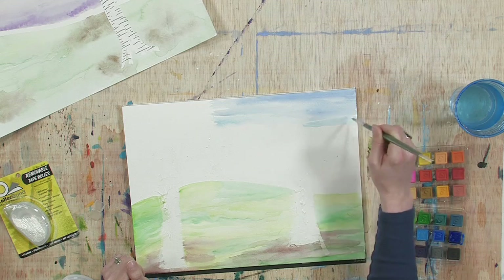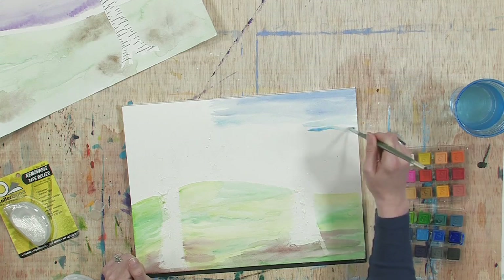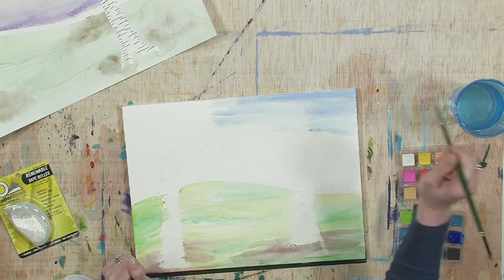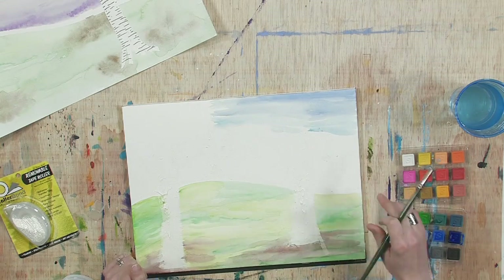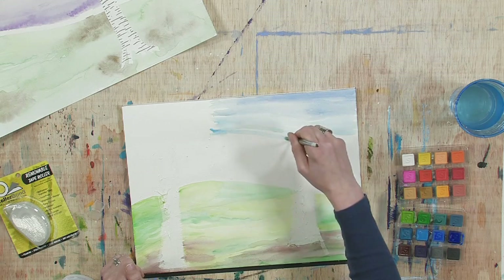I really like working with resist and I hope you'll like it too because the effect is so cool. I like to switch from color to color rather than paint the whole sky the same blue. I'm working blues at the top and then switching to purples at the bottom, which gives it a sunset effect, and I think that's going to look great.